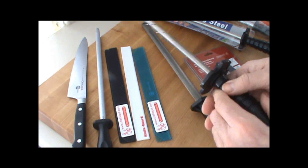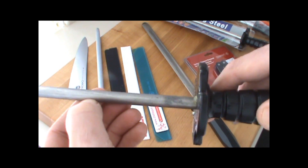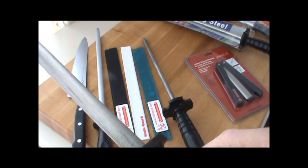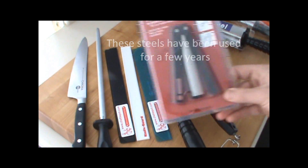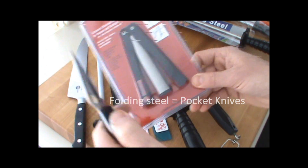Another type of steel would be the diamond sharpening steel. Again, very fine — you can feel the diamonds right along here. That's what you want. This is an oval diamond steel. Some people prefer it flat on both sides, and again, you can feel the edge here. And then we have other ones — we have a small folding sharpening steel, great for pocket knives or anything small.